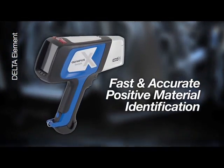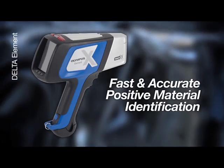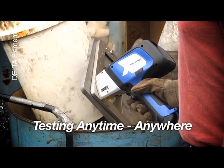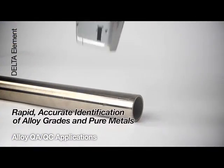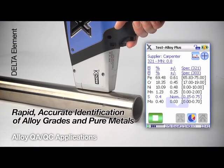When reliable material analysis is required, the Delta Element provides fast and accurate positive material identification. The Element allows testing anytime, anywhere. For alloy QAQC applications, the Element rapidly and accurately identifies alloy grades and pure metals for quality control and assurance.